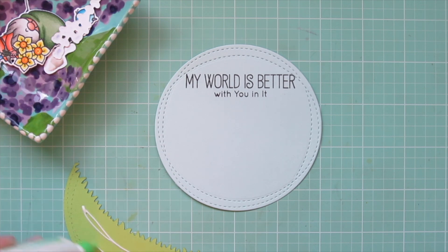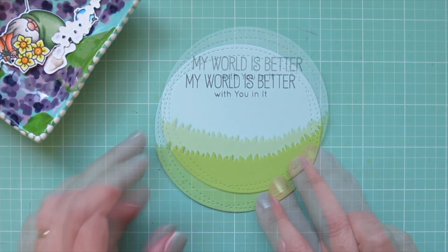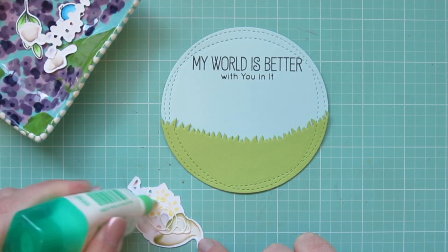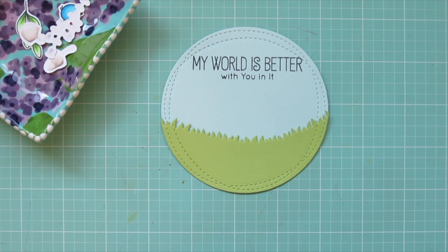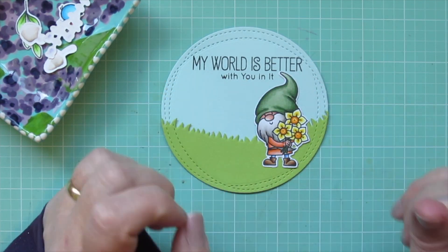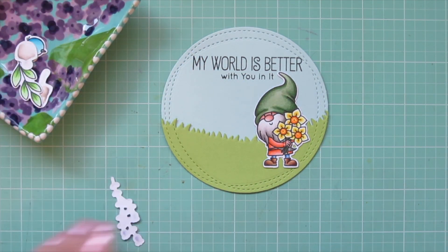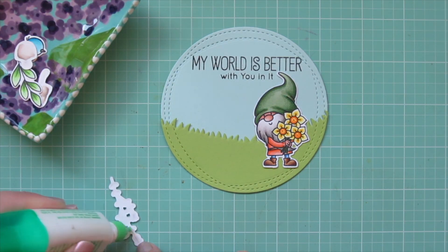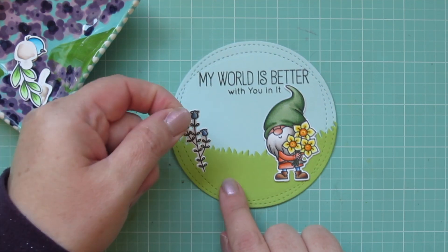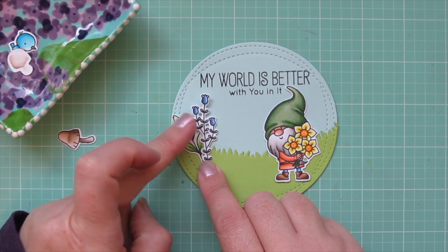Now it's time for assembly. I'm going to start by adhering my grassy border down to the bottom of the focal panel using a little liquid glue, making sure it's lined up nice and straight. Next I'll add my gnome — I always like to add my largest images first — positioning him right underneath the sentiment so the tip of his hat draws your eye up toward it. Then I'm taking this little cluster of blue flowers and adhering that on the left-hand side to balance him out since they're nice and tall.